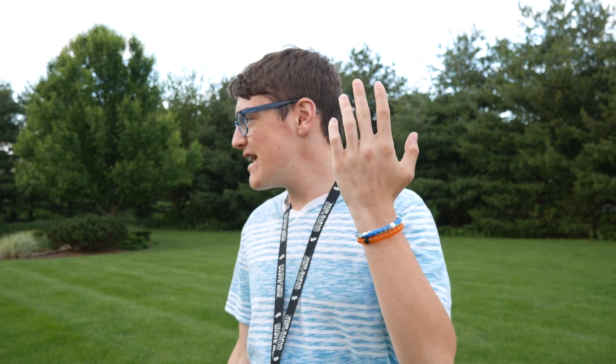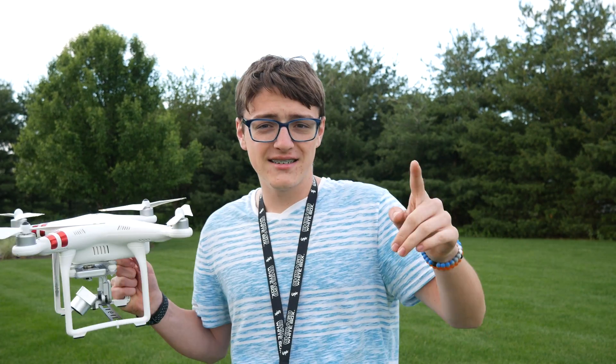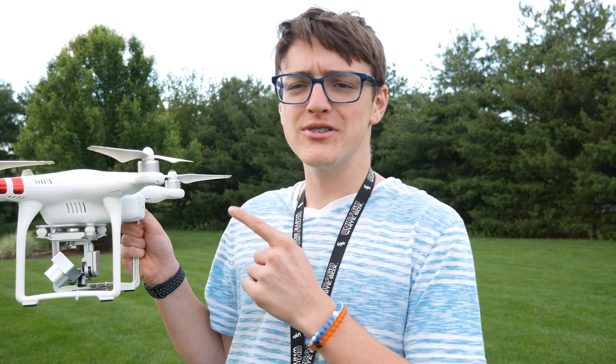First off, say you're in a place like me right now where I'm in the grass and you're not near a flat surface where you can take off — that's one reason. A second reason is you're on a boat or something like that and you want to take off. But anyways, let's actually get into how to do this.